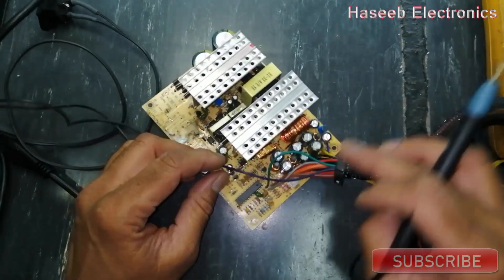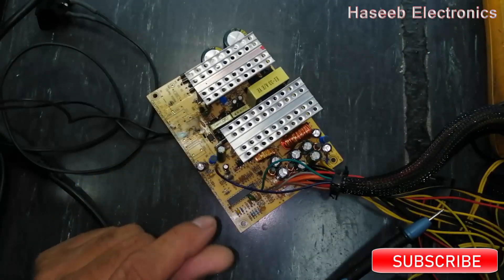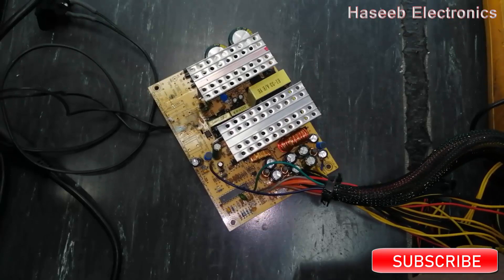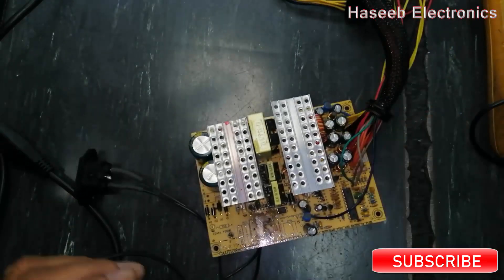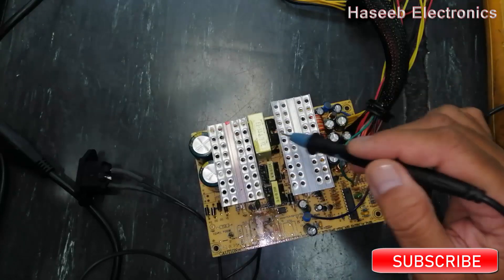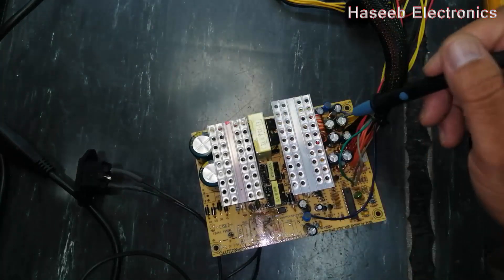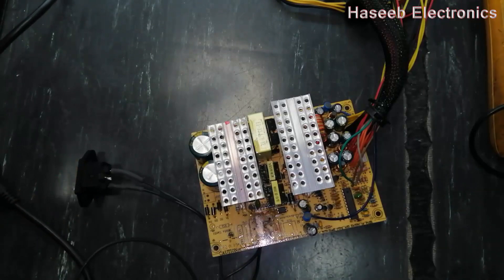We will continue the video in our next session. If this video is good for you, hit the like button. If you have not subscribed to my channel, subscribe it, and if you want to watch my future videos you can press the bell icon button. In our next session we will complete the remaining portion — the signal network, the PWM section, voltage supervisor, and the power switching and rectifier filter circuit. Thanks for watching. Assalamualaikum warahmatullahi wabarakatuh.